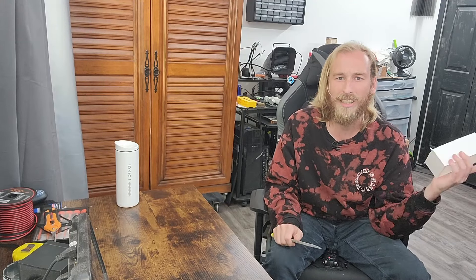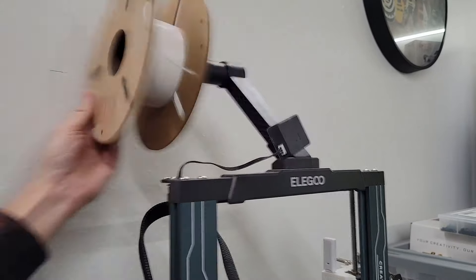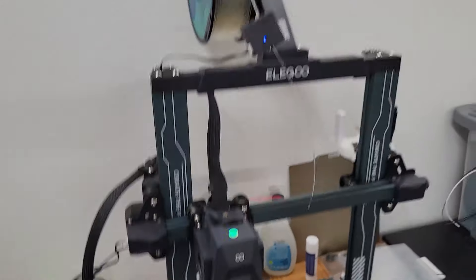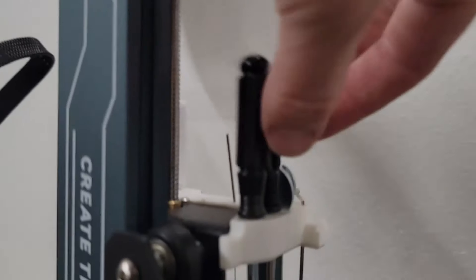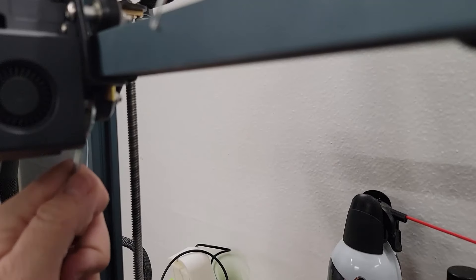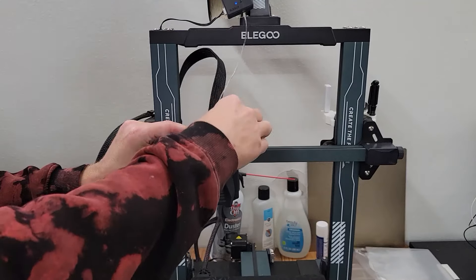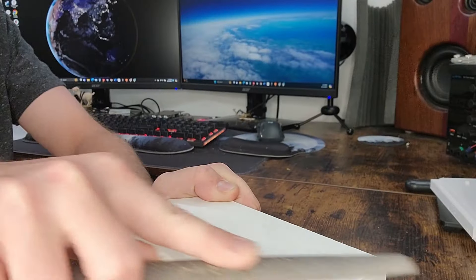Wait a second — I should be printing the seal while I'm doing this. That'd be way more productive. That feels weird, let me check this out. Yep, that's what I thought — I gotta tighten those. Much better. Let's load the filament, and remember: always put your tools back. Side quest over. Let's print the seal, finish filing, and clean this desk up.